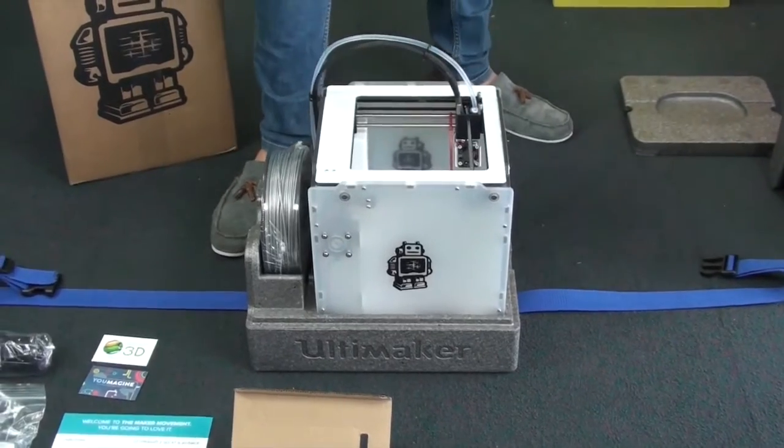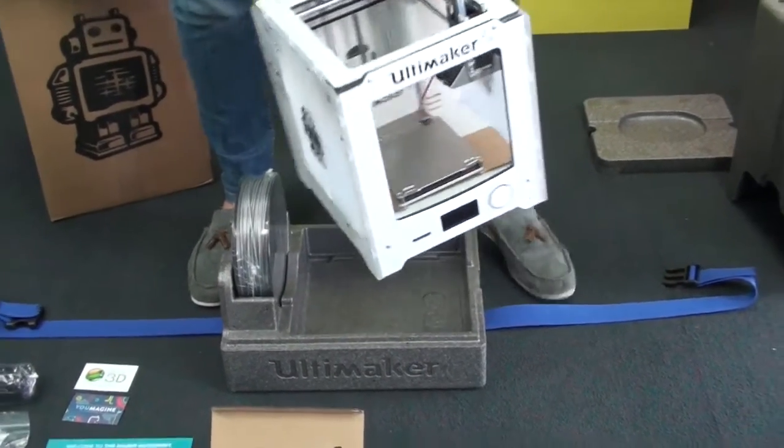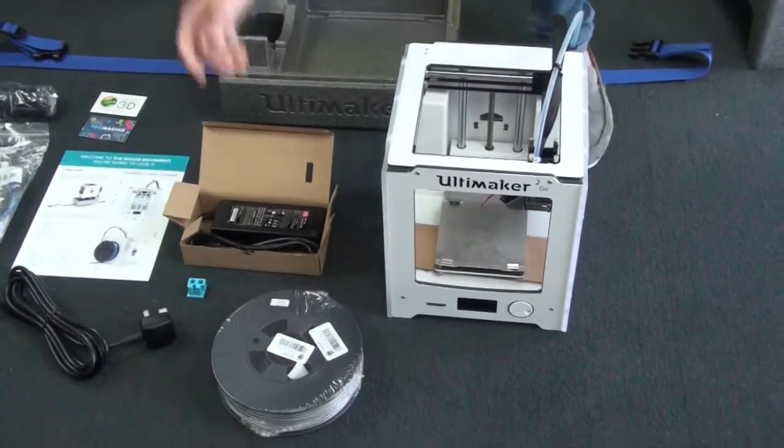The top section just comes off like that, and as you can see you've got your Ultimaker 2 Go. The spool of filament just sits nicely next to it, which is pretty useful for transporting around.